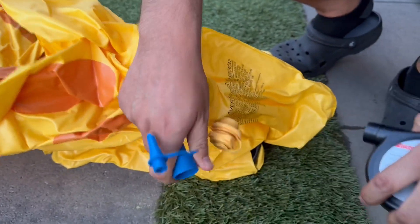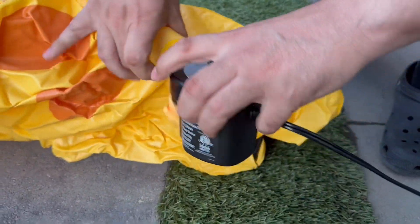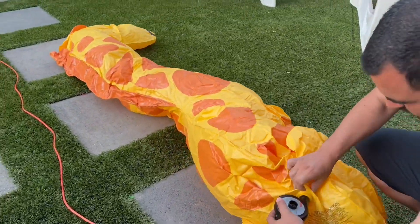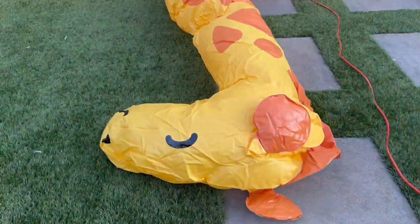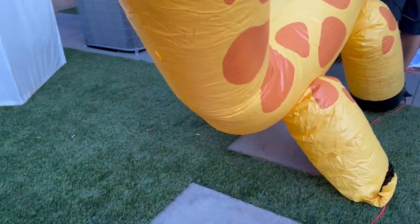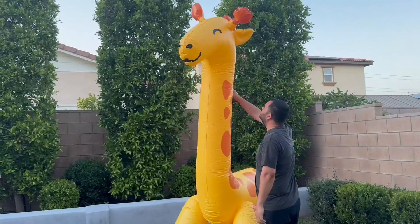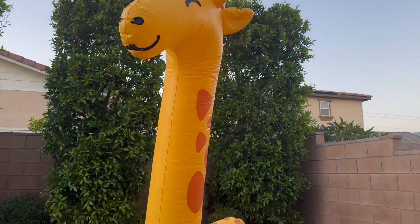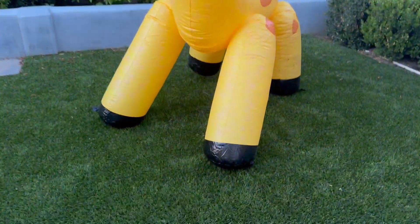There's this big hole in the back where you could insert the air. I'm using an air mattress pump — just one that I had in my closet. He does inflate really quickly with this. With our pump, it took us under two minutes. It was really fast. We have left this outside a couple of times for a couple of days at a time, and he still looks good. Simple, easy, and quick to set up — I even set it up on my own from time to time.